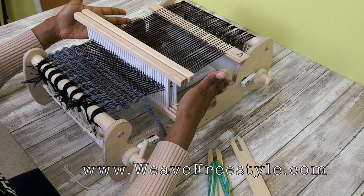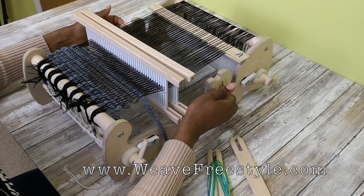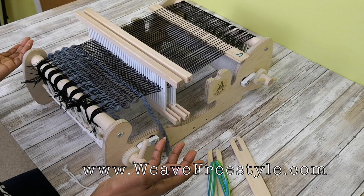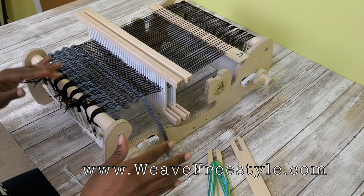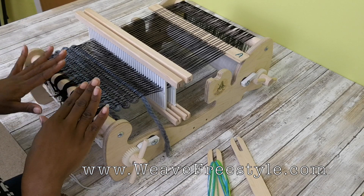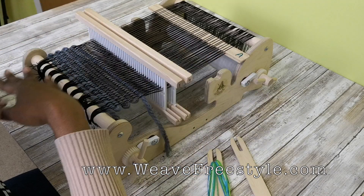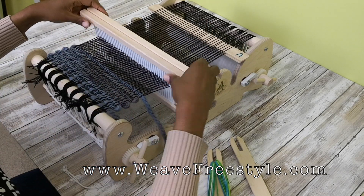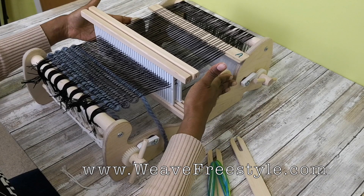...we're going to pretend like the notches aren't here and weave on this loom like you would weave on a Becca 10-inch loom. All you Cricut people, be thankful that I bought a Becca before I got a Cricut, because learning to weave on a Becca 10-inch loom — which doesn't have any heddle notch things — opened my mind to understand how to do this. You don't need these notches in the side of the loom to weave double weave.